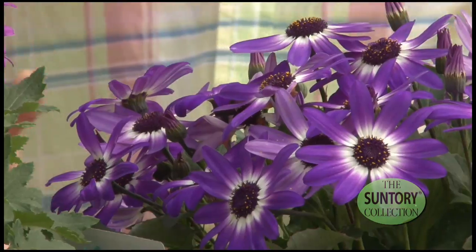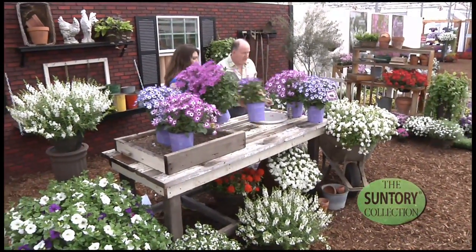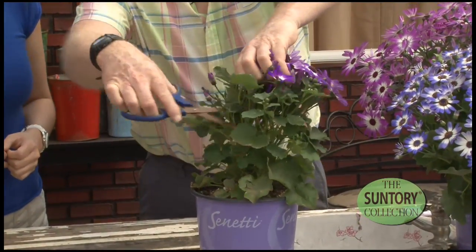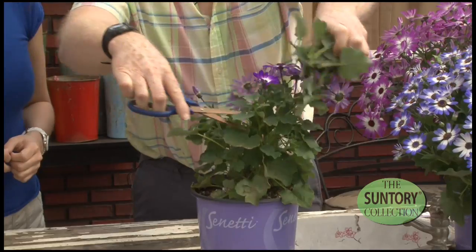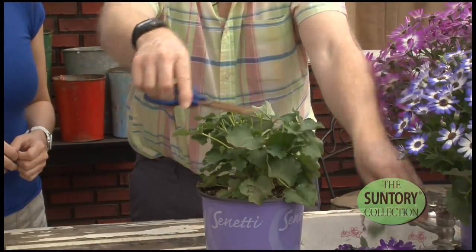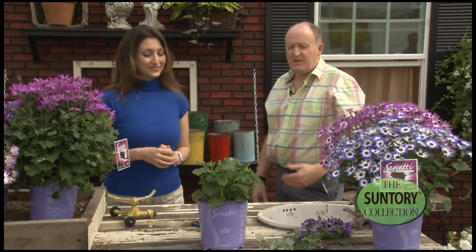When it's gone out of the first flush of flower, just cut it back and it will re-flower. Don't be afraid to be — in Americanism — brutal. Just hack it back right across the top, and there you can see you're taking about 40 or 50 percent off of the top. Anyone can do that. That's all you need is a pair of scissors.